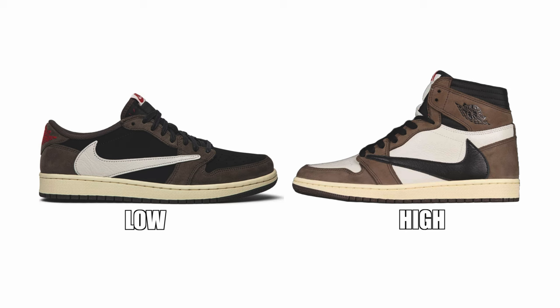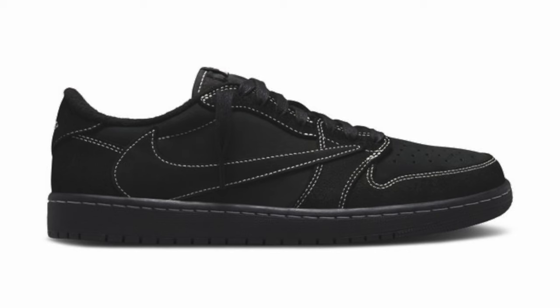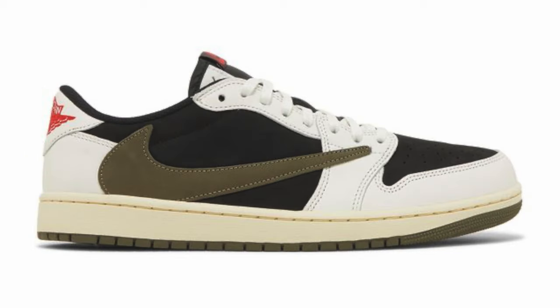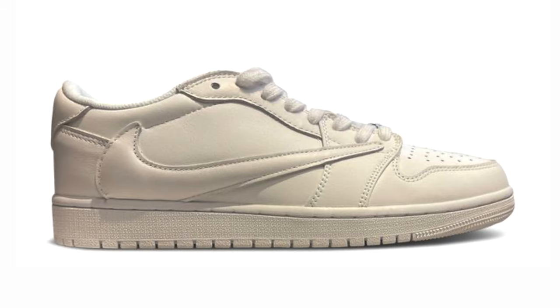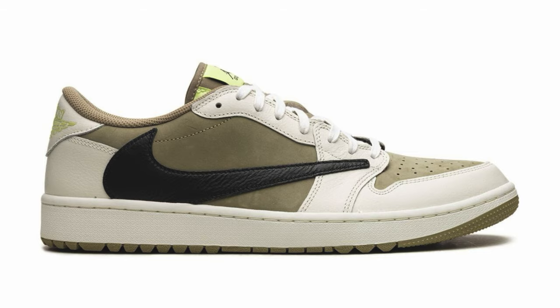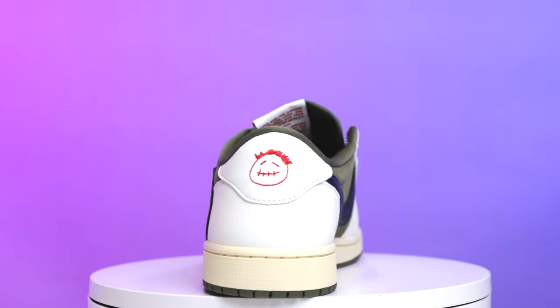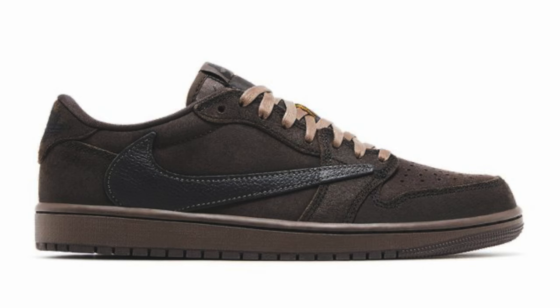We originally thought there was only going to be one pair of 1 Lows and one pair of 1 Highs, but they've been rinsing and repeating a ton. For the OG 1 Low you had the original Mocha Low, the Reverse Mocha Low, the Black Phantoms, the Canaries, the Olives, the Medium Olive, the White Parties which didn't release to the public, the Fragment Travis Low, a pair of Golf 1 Lows, and now the Medium Olive Air Jordan 1 Lows that just hit the scene a couple months ago.